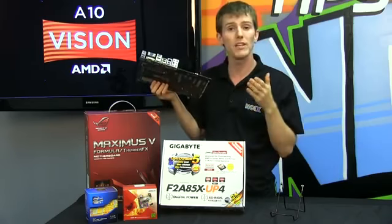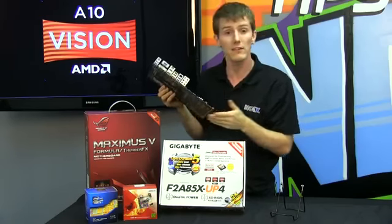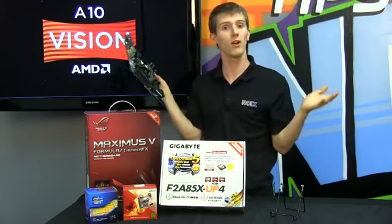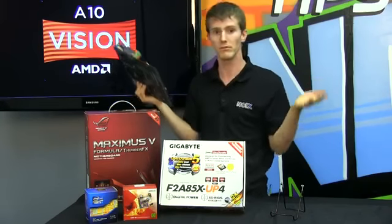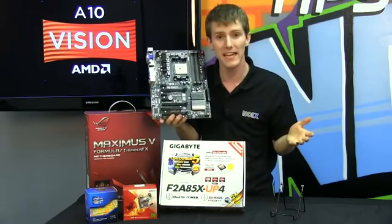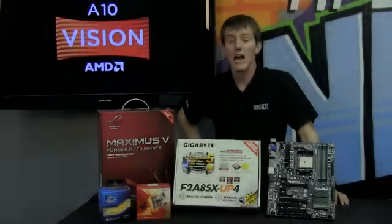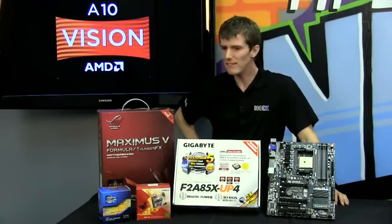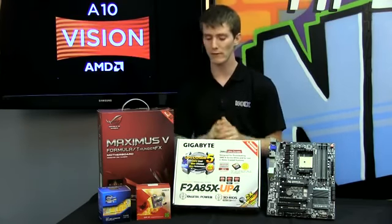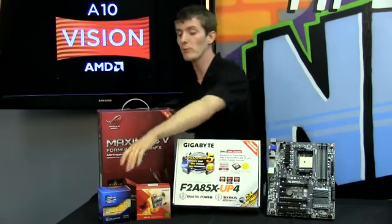Another cool feature about AMD's new onboard graphics is the fact that it supports three displays concurrently — what you might call Eyefinity, in AMD terminology — without even adding a dedicated graphics card. AMD has better turbo boost technologies, a faster CPU, and a way better GPU built into their new APU.